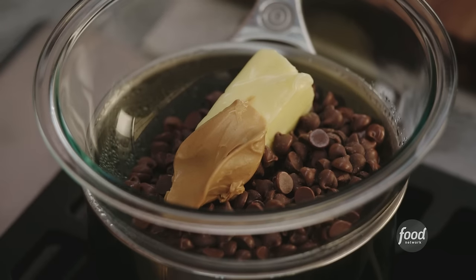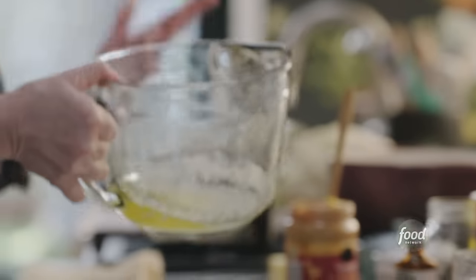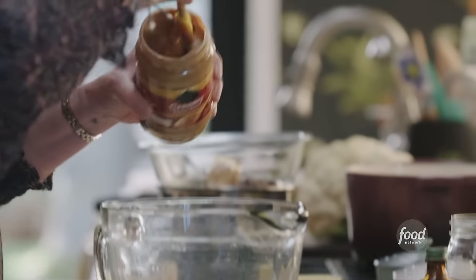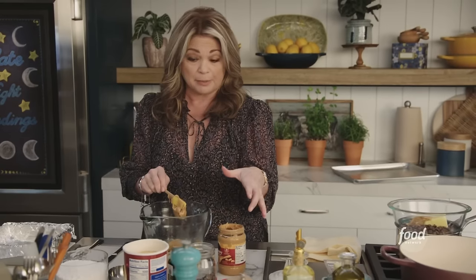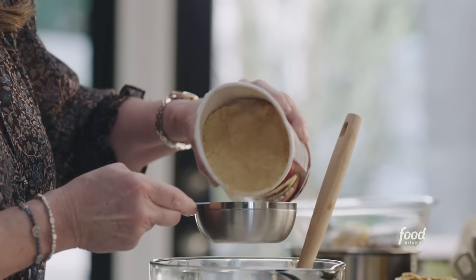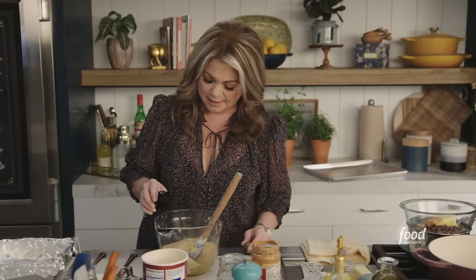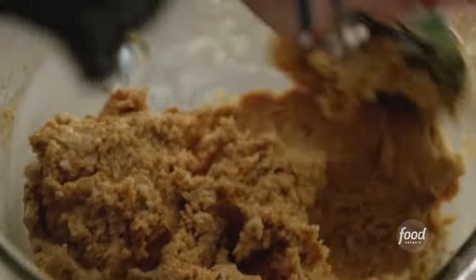That's going to melt. While it does, let's get the bottom layer put together: 12 tablespoons of unsalted butter — make sure your butter is melted first, because that's going to be your liquid to really blend everything together. It's a cup each of peanut butter or any kind of nut butter, a cup of powdered sugar, and a cup of graham cracker crumbs. Then a little bit of vanilla — just a teaspoon. Give that a big mix up — look how easily it came together.